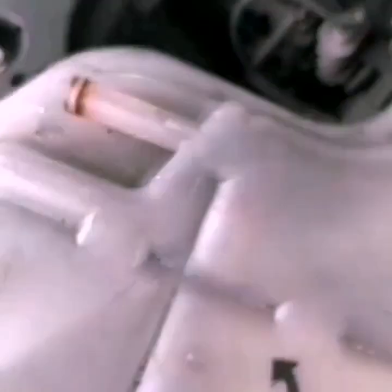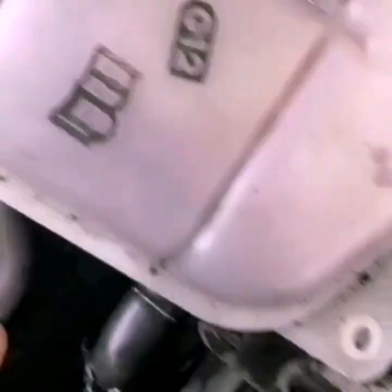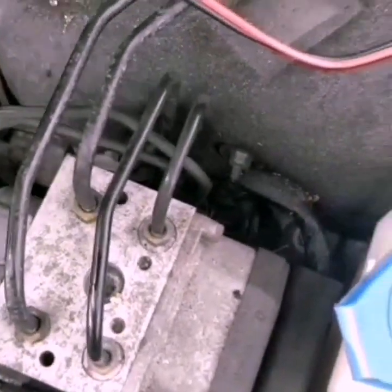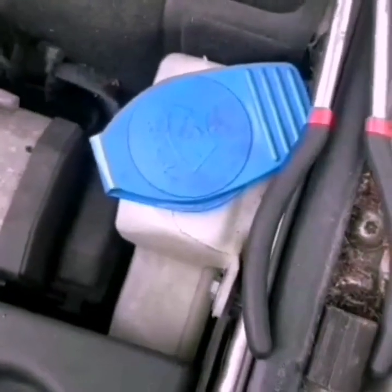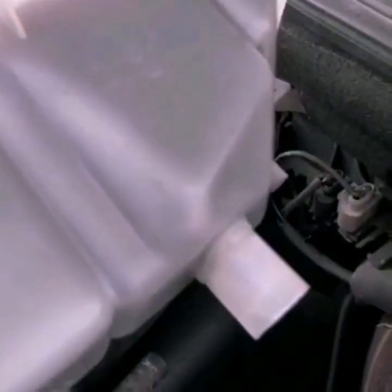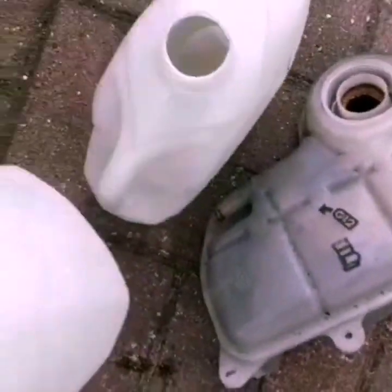The problem is that we will remove the screws. Now we have to remove the reservoir tank and collect it.